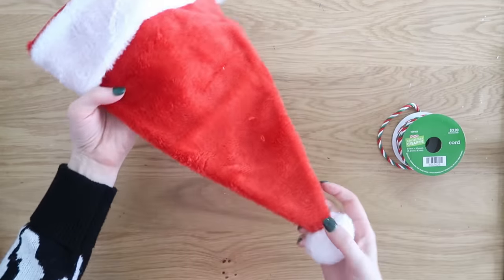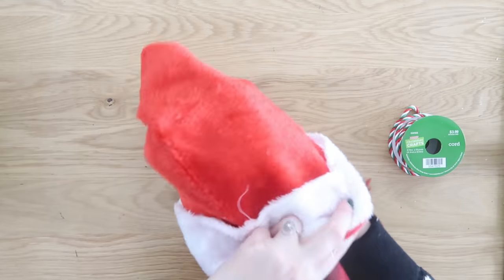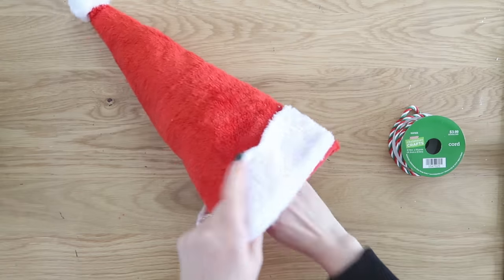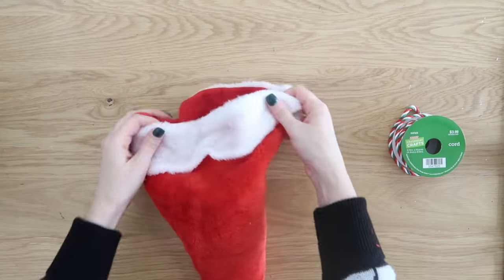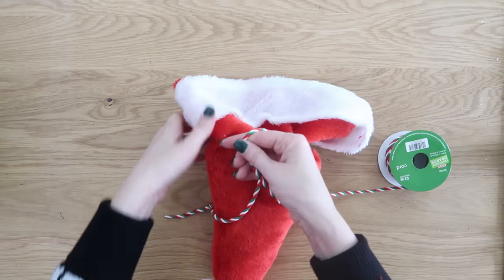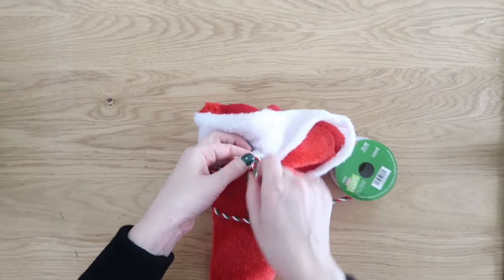This was a new idea for me and I had to share it with you. You can use Santa hats as a really cute way to give gifts, almost like a gift bag. You just pop your gift inside the hat and then tie it up with some ribbon or string. I have this Christmas cording, which I love, and just tied it around the top of the hat and tied a bow on there.